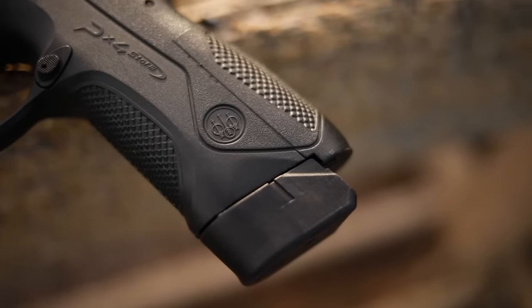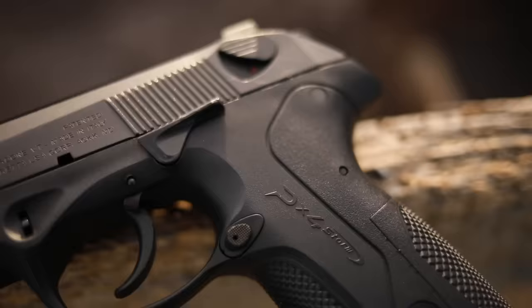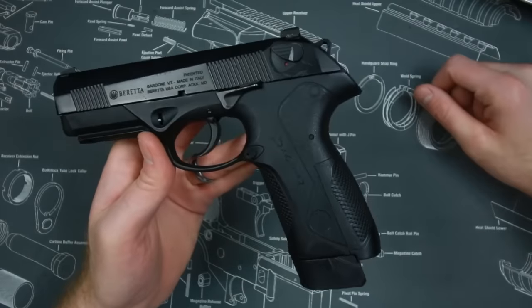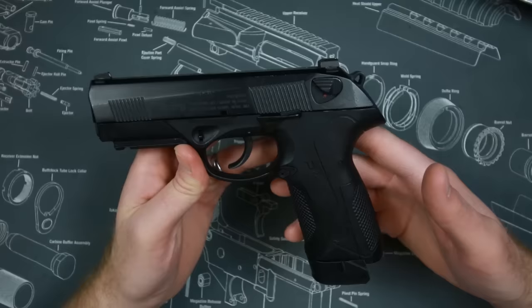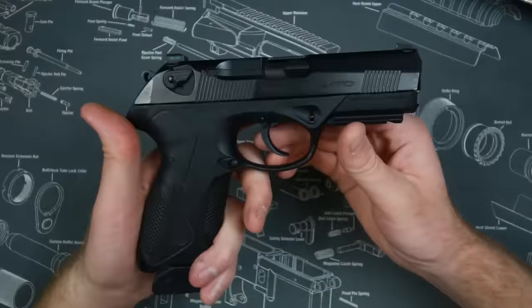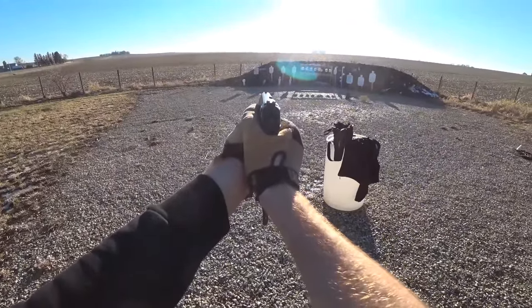Even though it is a four inch barrel, it takes 17 round magazines. I actually have the 19 round magazines in this one because that's just too much fun. It comes with either a safety or decocker, it's 27 ounces, and it's kind of the original G19X/G45 short barrel long grip setup. For you Glock fanboys who say that's the new hotness, Beretta's been doing it for quite a while.